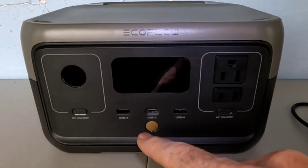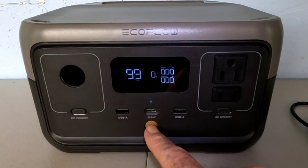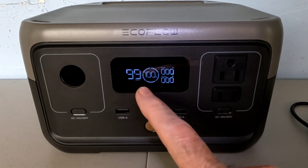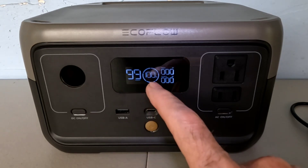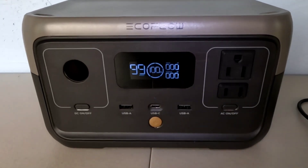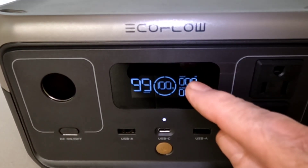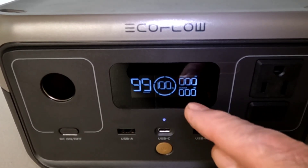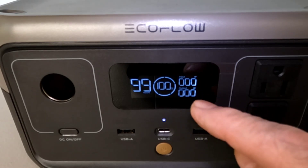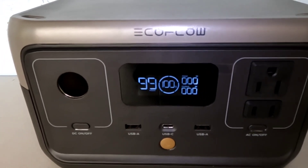One of the greatest features about this — here's the on/off button — is this LED display. It shows you the capacity of the battery; right now you can see it is at 100% full. You also have input watts on the top and output watts on the bottom, so whether you're charging or discharging, it'll show you the values of what you're doing.